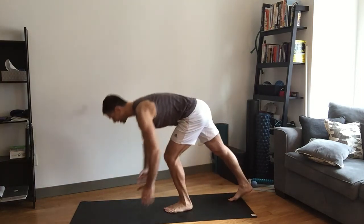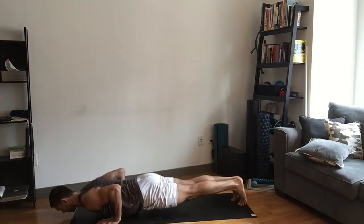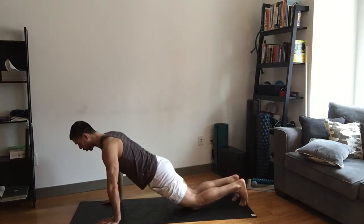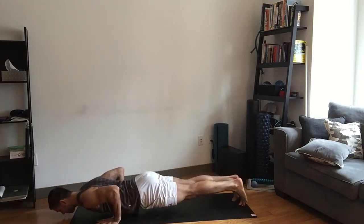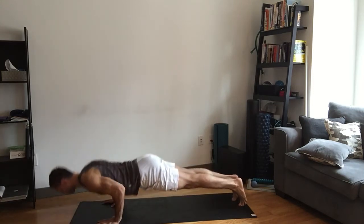The second one we're going to do is either a push-up or a negative push-up. If we're going negative, just bring yourself to the ground and then come up. If we're doing full push-ups, let's go up and down.